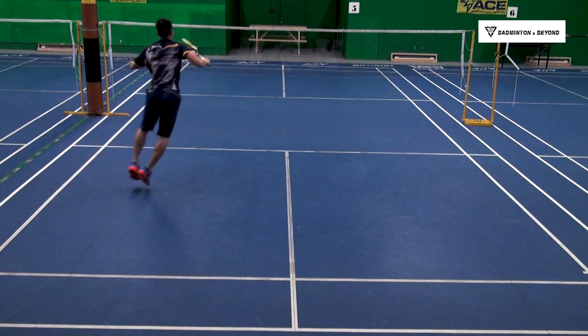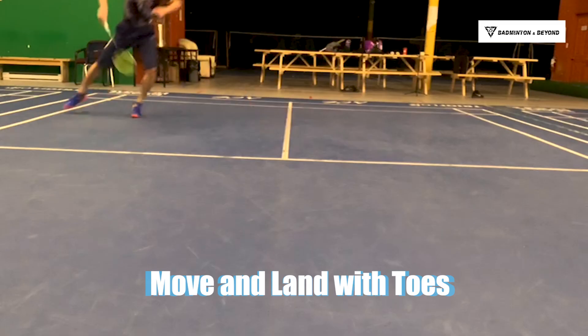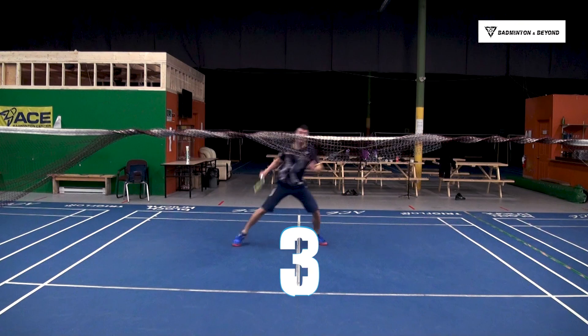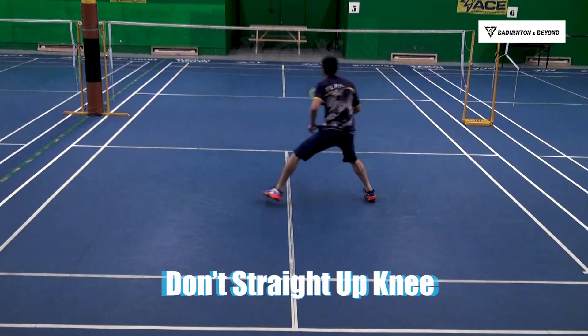Here are three key points of this footwork you need to understand and practice. Number one, move with your toes and land with your toes. Number two, apply your non-racket foot to generate power and jump to the backhand side. Number three, don't straighten up your knee while you land.